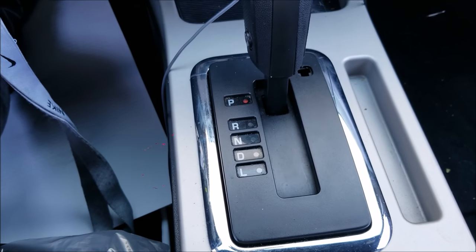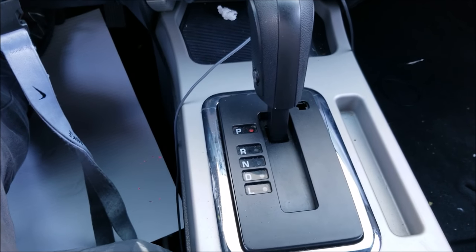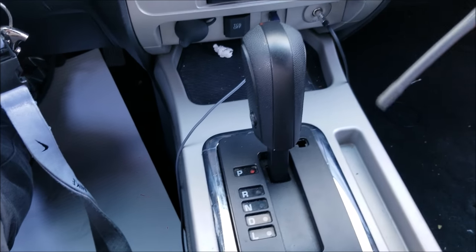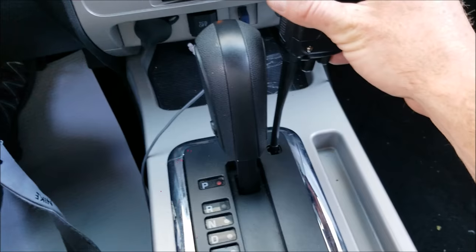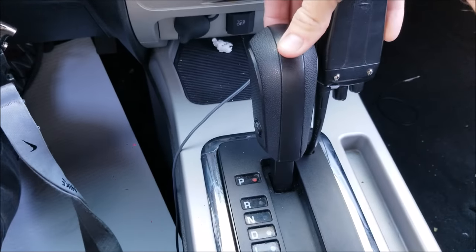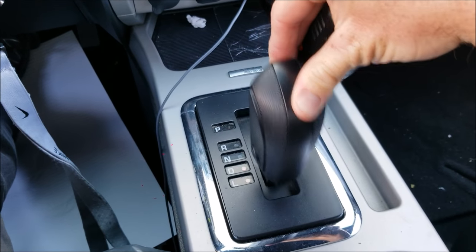What you would do to get this out of gear — say you just want to move the car, whatever the case may be — you just take something and stick it down into that shifter release. In this case I'm going to use my radio, stick it down into that shifter release, push down on it, and now I can shift into any gear I want to.